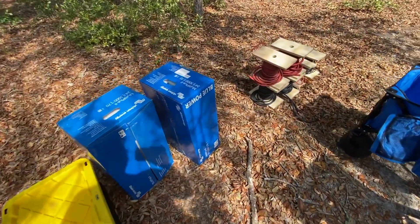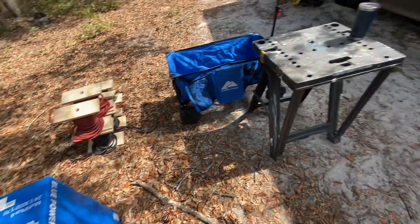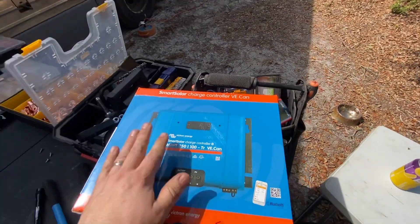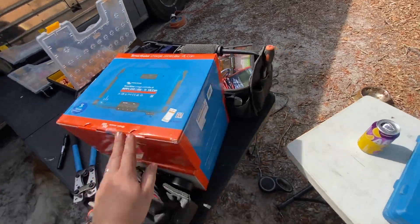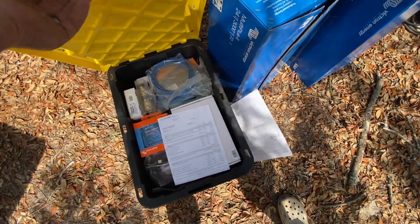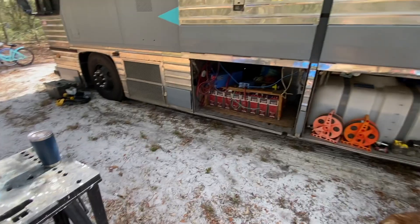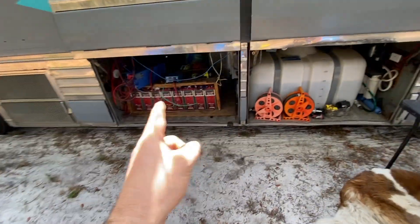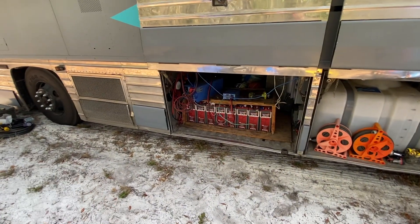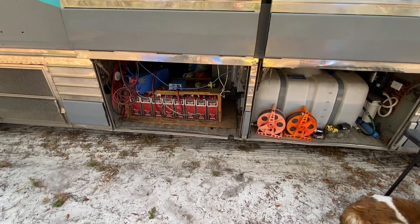What we've got going in are two of the MultiPlus 3000s and two of the 250-100s, plus all the fixings to go with it. First thing we've got to do is pull the existing setup out, but the challenge is they're still living in here. So we're going to pull it out and actually keep it functioning for as long as we can. It's already almost noon, so I better get to work.